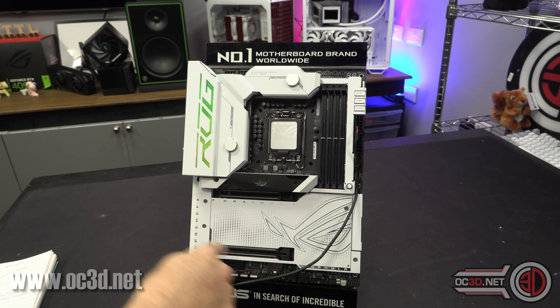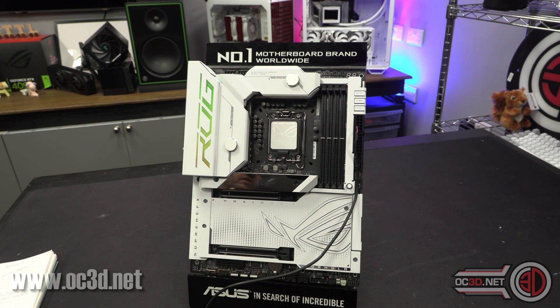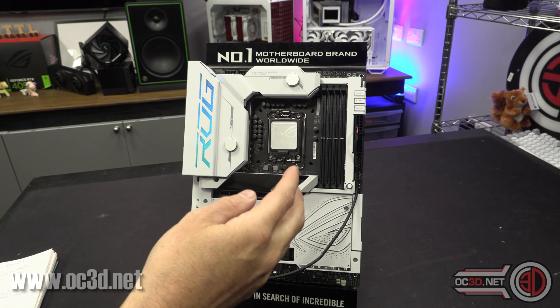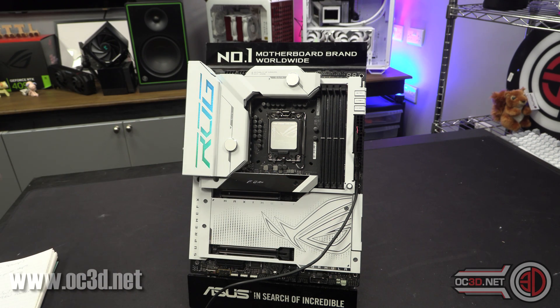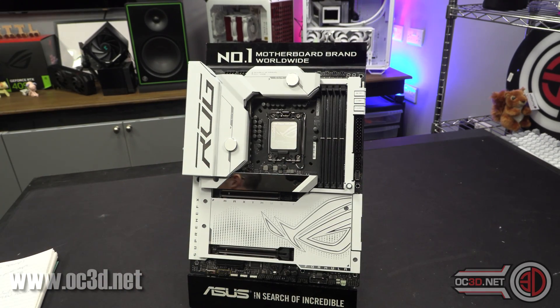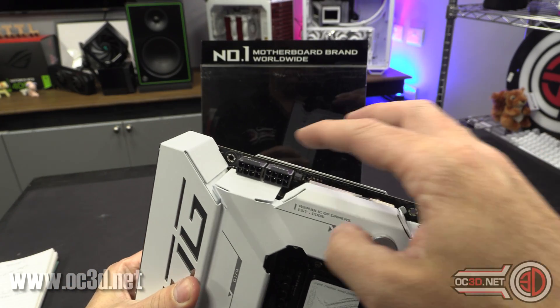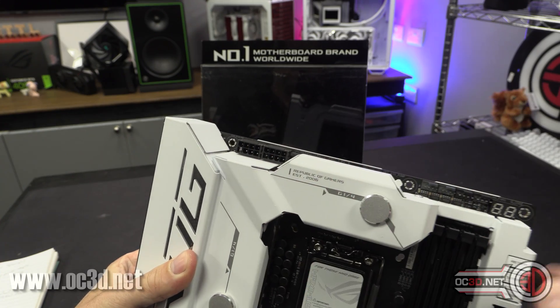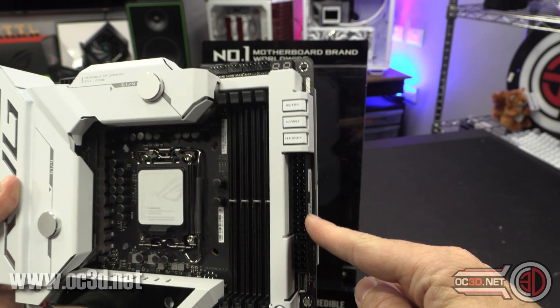Underneath the OLED is a PCIe 5 M.2 slot, and there are another four M.2 slots underneath the large heatsink section. Two of them — actually three of them — support double-sided M.2 drives, which means there's thermal paste on both the board side and the heatsink side. The board is actually really heavy. Up top you have two 8-pin CPU power connectors, all solid pins, and solid pins on the 24-pin connector as well.